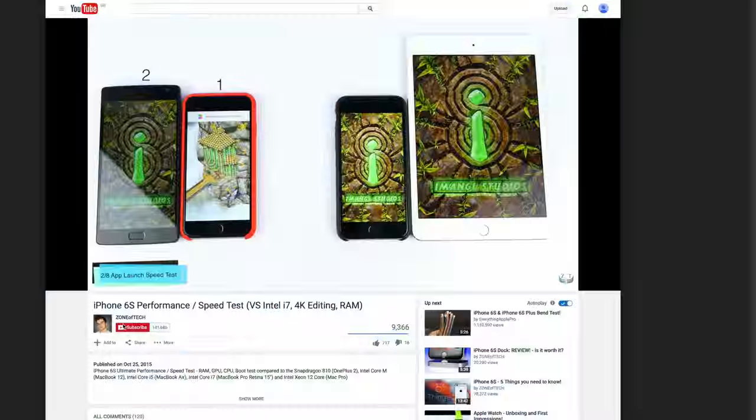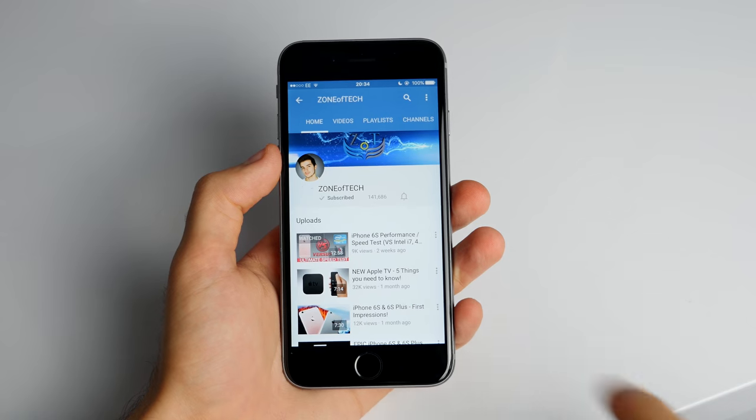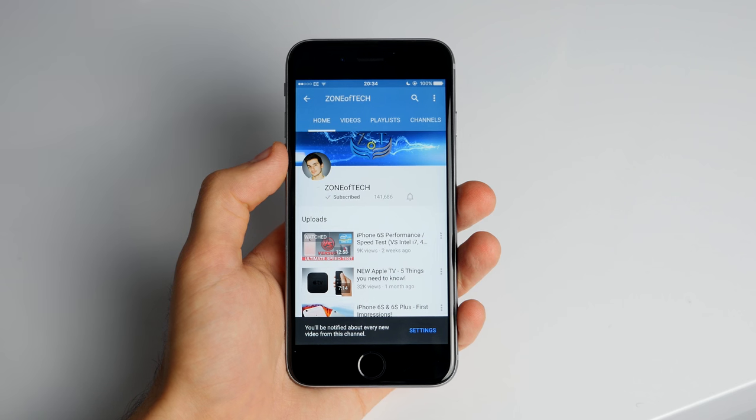Feel free to subscribe to my channel if you haven't already so you can see those videos as soon as they come out. Give this video a huge like if you enjoyed it, and let me know in the comments what you think of the Samsung Galaxy S7 so far. Don't forget to turn on notifications on my channel on both desktop and mobile — on mobile just click the bell icon next to my channel — so you're notified as soon as I upload a new video. A lot of S7 videos are coming soon, so stay tuned. Thank you all for watching. I'm Daniel, and I'll see you guys in my next one. That's enough tech, signing out. Cheers!